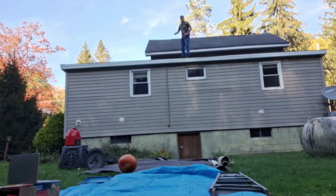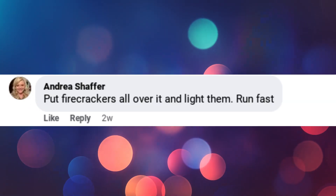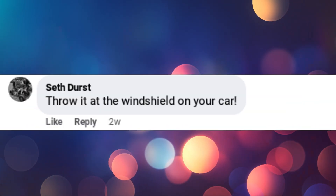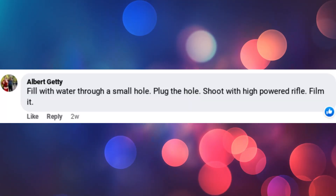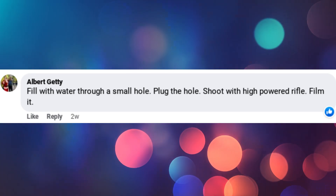Pumpkin round three. Last time on the Pumpkin Saga, I dropped it off the roof and put a bunch of rubber bands around it. Now for the third trial, I got back a lot of awesome comments, but I think I'm going with this one — minus the whole water thing. I want to give the pumpkin a sporting chance.